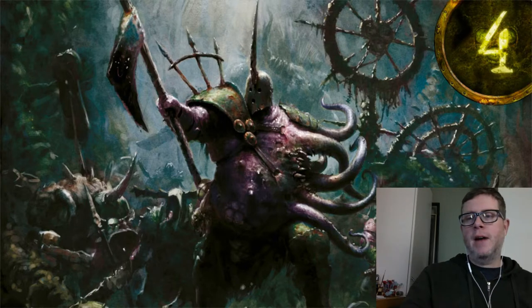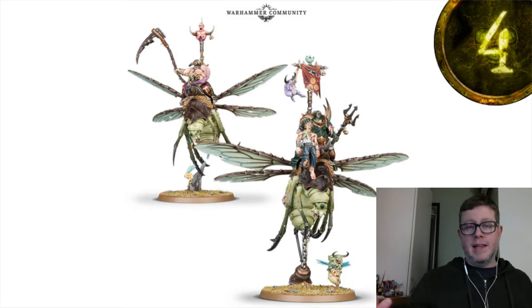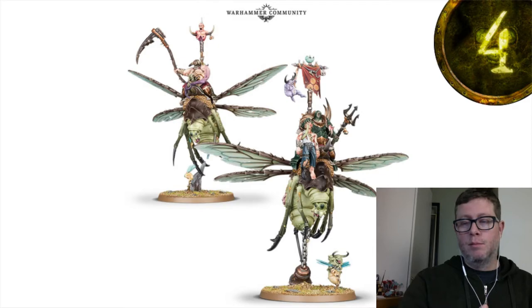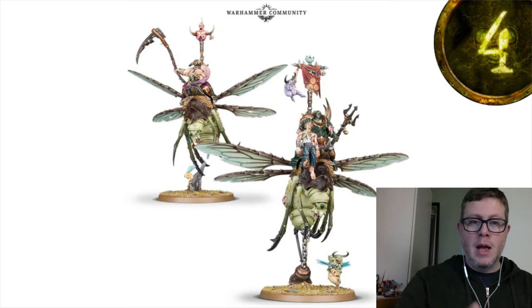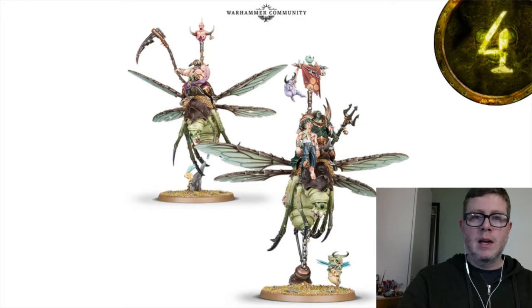On day five we got the Pusgoyle Blightlords, and these guys are really cool. They look like Plague Drones, and what we're told is that they're fast like Plague Drones but durable like Blight Kings. I've played against Plague Drones and those things are already plenty durable, so these guys are going to be even more so — and they'll put out a lot more damage too if they're anything like Blight Kings, which can put out a ton of attacks.